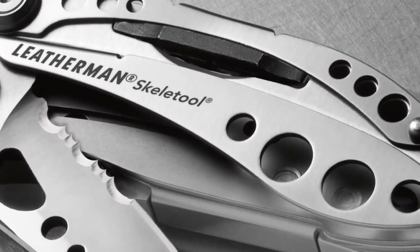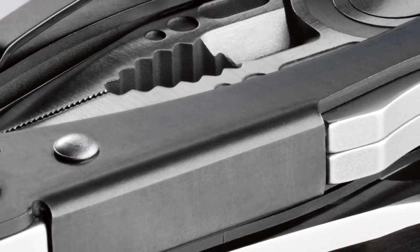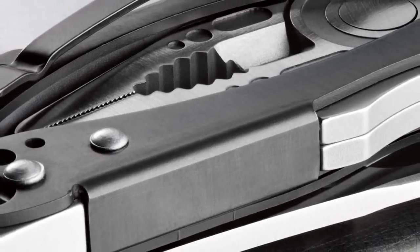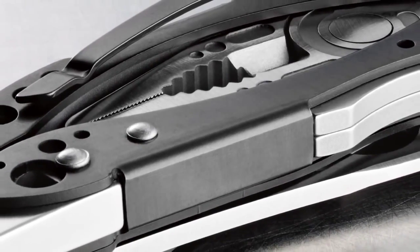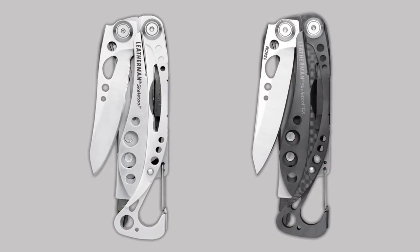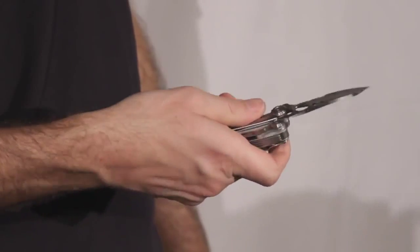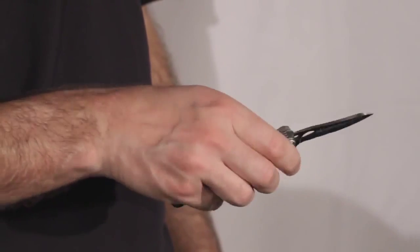Both models of the Skeletool are made from 100% stainless steel. The Skeletool CX comes with a premium black coating called DLC that helps with scratch and corrosion resistance. The blades on the Skeletool and Skeletool CX are different as well. The blade on the regular model is a combo blade, half straight and half serrated, and is made from 420HC stainless steel.